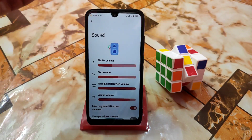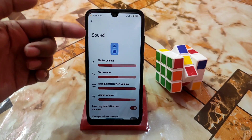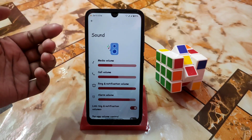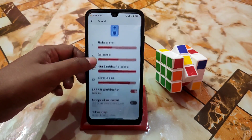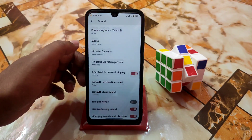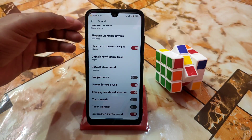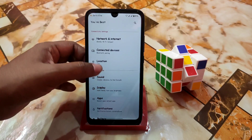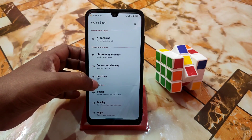We have sound as usual — in every single customization option when you open it, like sounds and other customizations, you guys will get new animations. We have all the necessary customizations as usual — it's huge, you guys can check yourself. After that we have connected devices, network and internet as usual, and location.